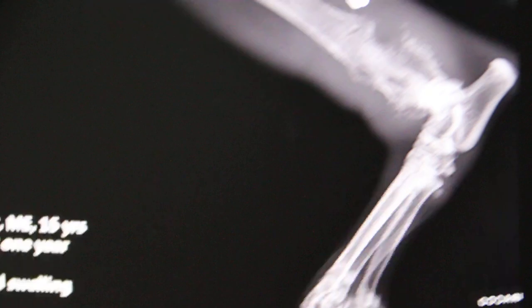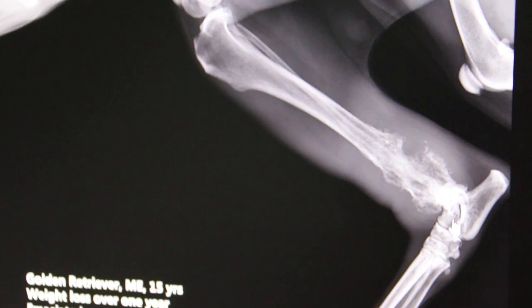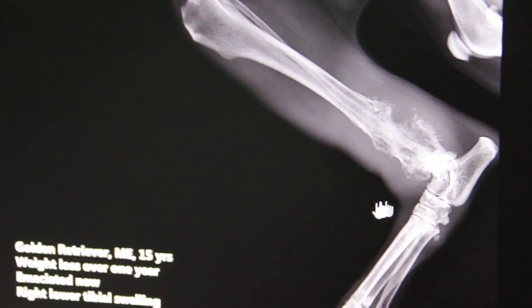Because this is a very old dog — fifteen years old. And it's been losing weight for one year. According to the owner, it's losing weight for one year, and that's why it's emaciated. Emaciated means all bones.